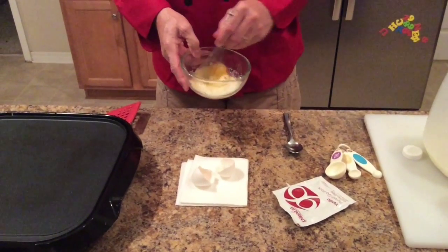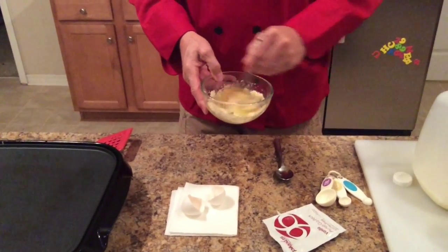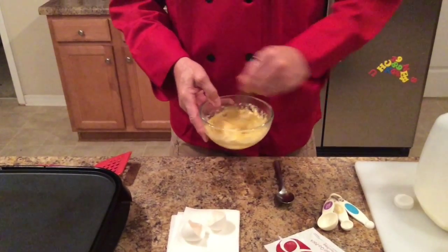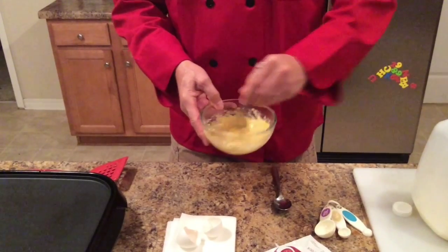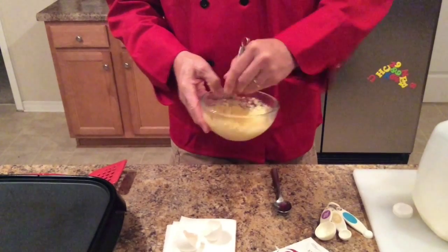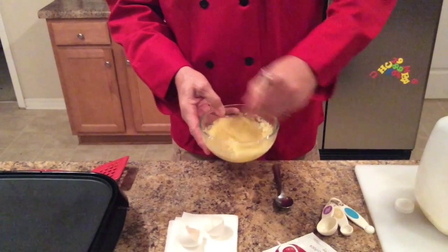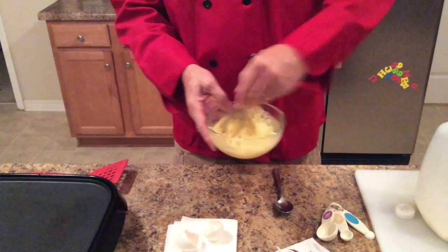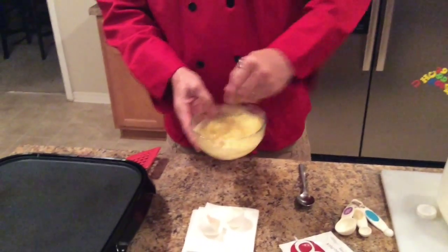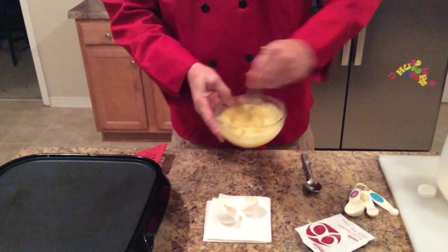We're going to whisk this together. Now the key to making this work is you don't just stir it until it's combined — that's not good enough. What you've got to do for this to fluff and look like a real pancake is you must incorporate some air into the eggs. The more light-colored the batter becomes, the more air you've got in the mixture.